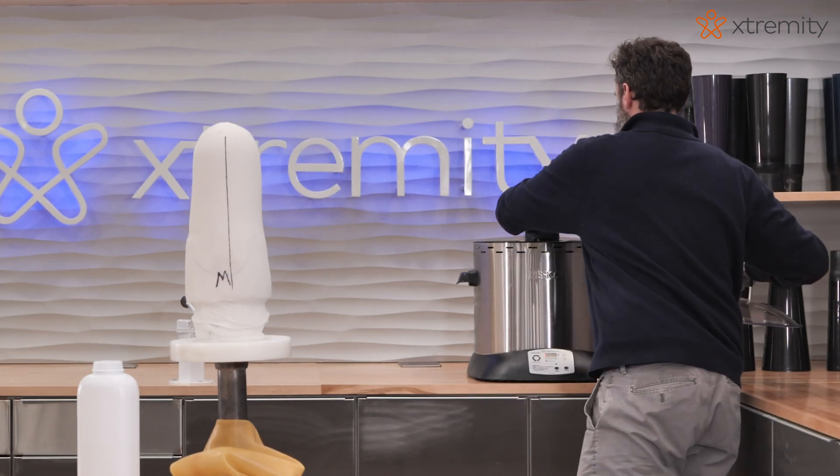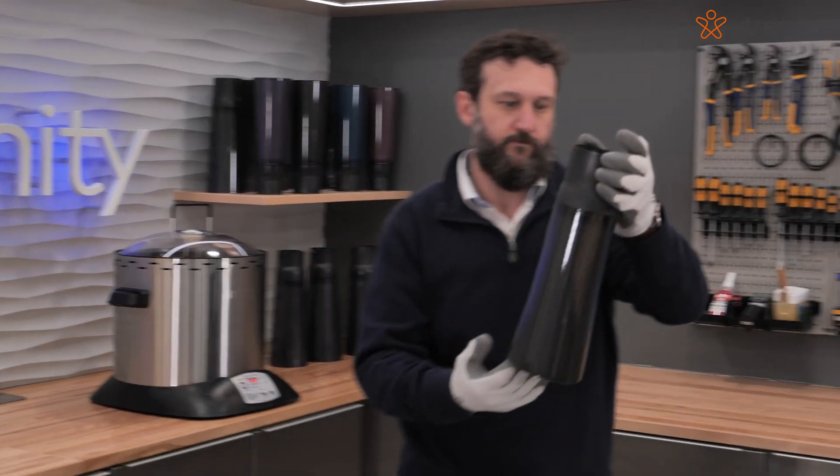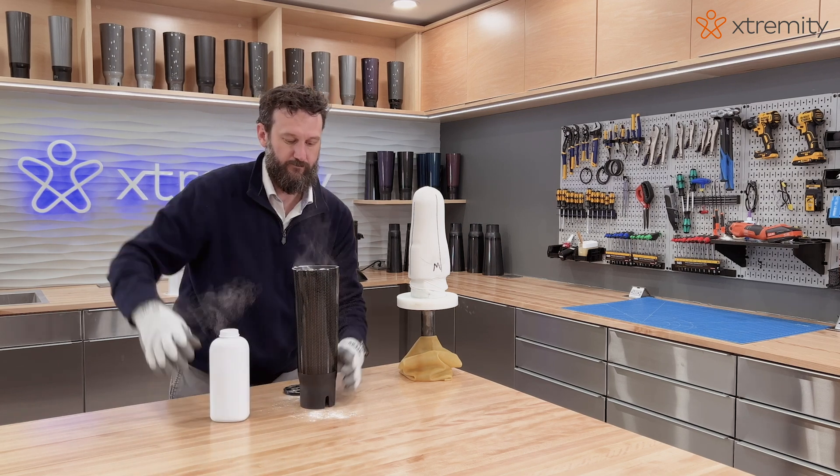Ensure all supplies are laid out next to the vacuum stand. Once the timer alarms, remove the socket from the heating unit by the socket base. Apply powder to the inside of the socket and gently pre-stretch.